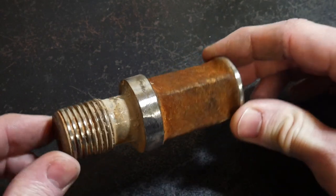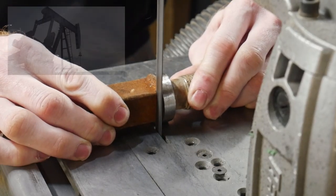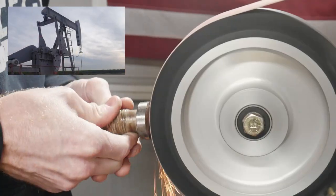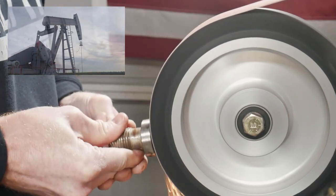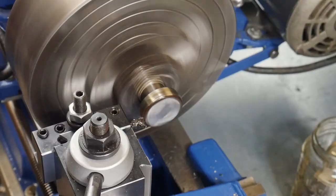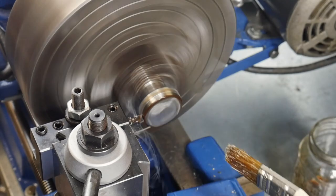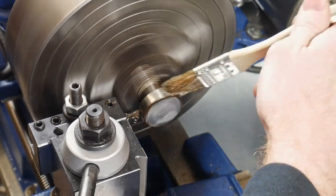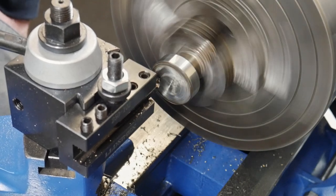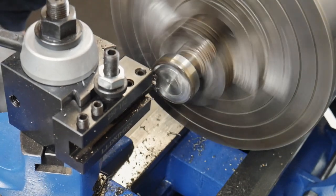The first component we'll be making is the top cap, and we'll be making it out of an old piece of oilfield sucker rod. These rods are used to return hydrocarbons to the surface, but this one has reached its end of life. I cut off the bulk of the material and then chucked it up in the lathe to make sure the surface is concentric and the face is nice and square with that surface.